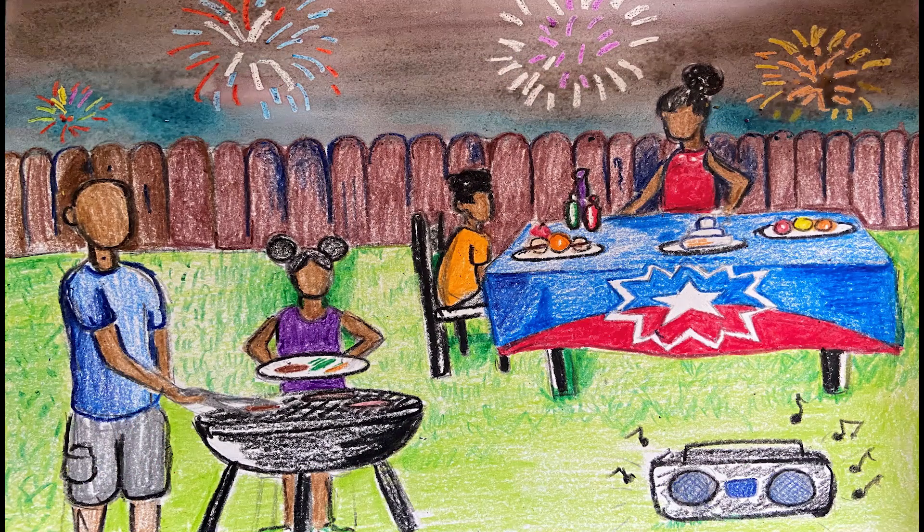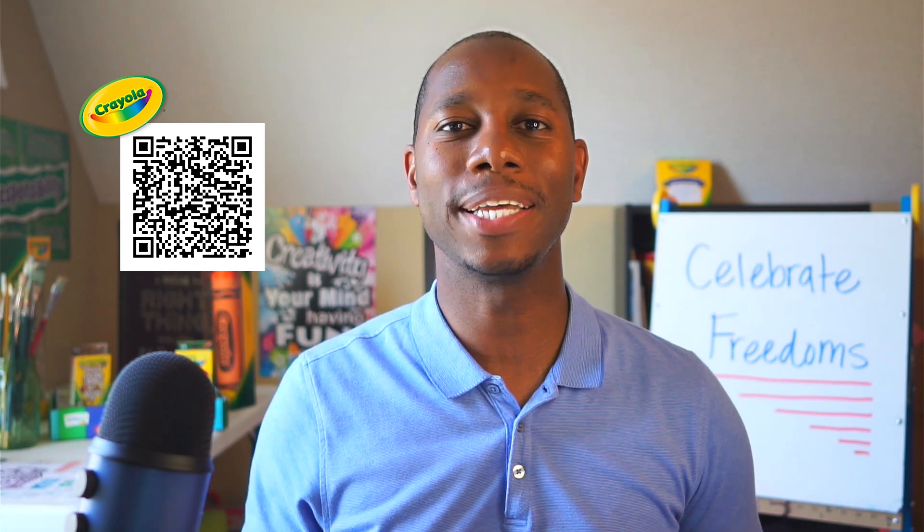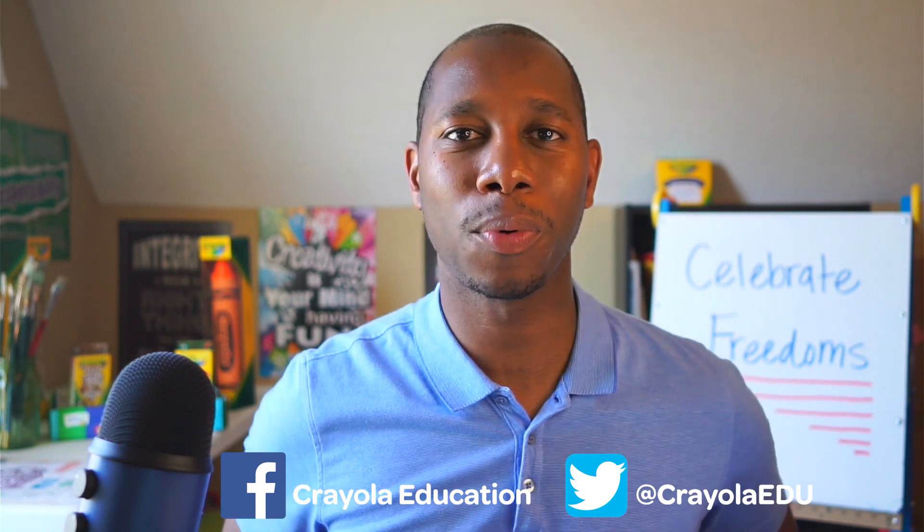How will you share your celebrating freedom artwork with family and friends? There is a Crayola Education Thinking Sheet for this activity. Download it and be inspired to colorfully create. Post on social media young artists' works of art celebrating freedom. Thank you for letting your ideas shine today and stay colorful with Creativity Tips.